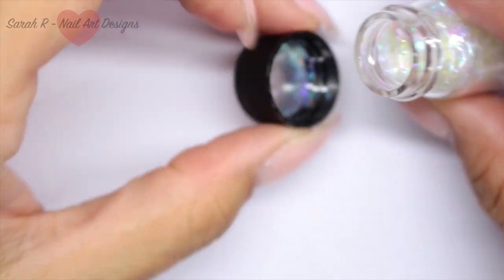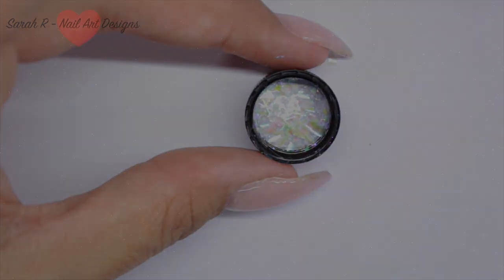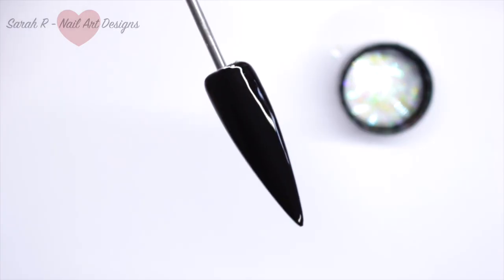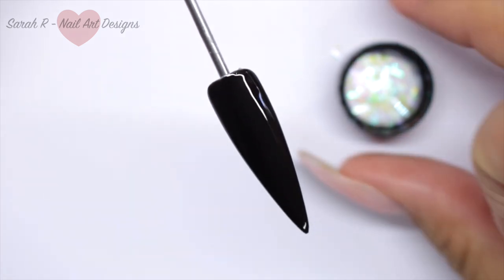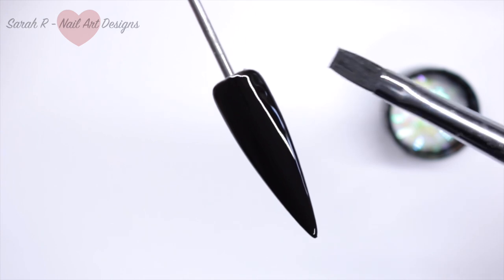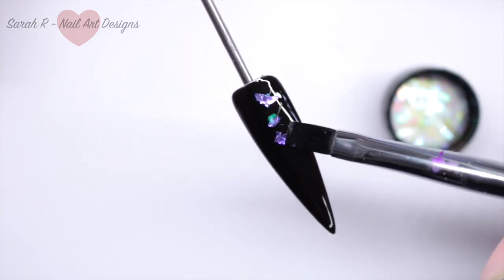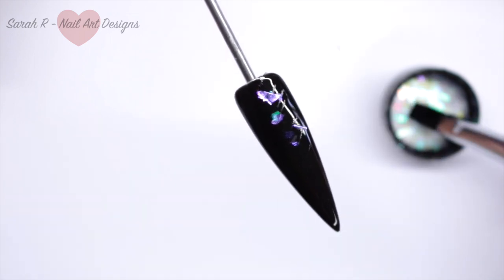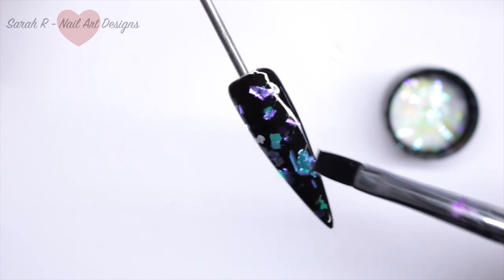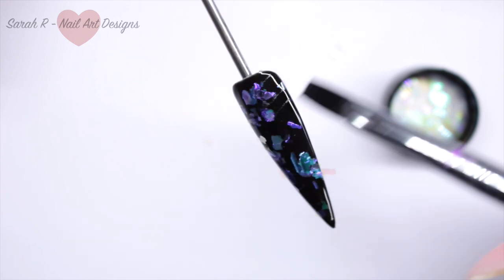I'm going to show you a couple of methods for each of the flakes. First, I'm showing you the two-faced flakes — this is Periwinkle. I've got two coats of Black Betty cured, and I'm just taking a flat gel brush to pick up the flakes and press them into the tacky layer. They can sometimes curl up, so I'm using a gel brush to pat them down and get them really smooth before top coating.